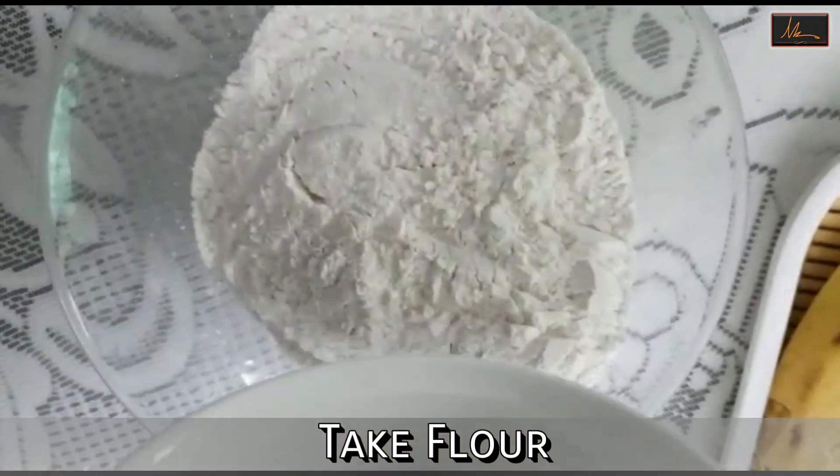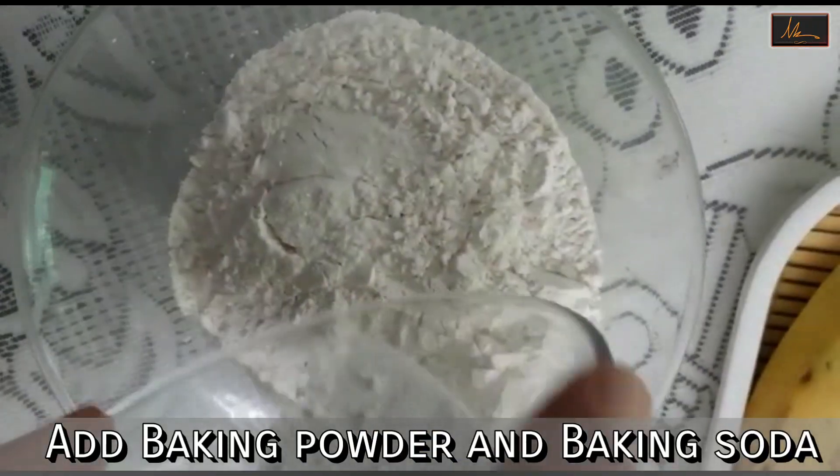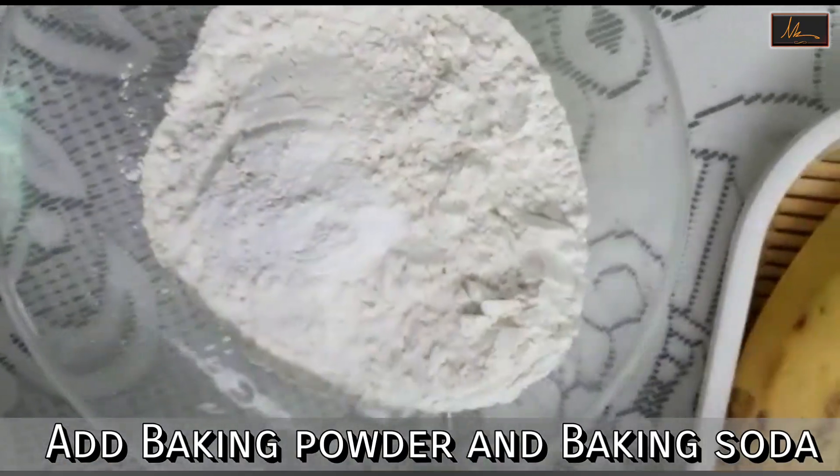We will take the flour, baking powder and baking soda and mix it properly.